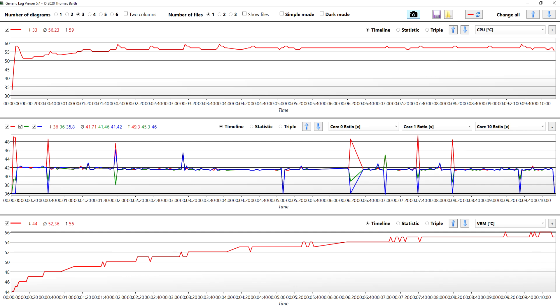Absolutely fantastic results, and I'm definitely happy with that — especially considering this is just out-of-the-box settings. With some tweaking you should be able to get better results, and I may do a video about that at some point. The last metric is VRM temperatures, which is one of the main things to monitor in a motherboard review. We averaged 52.3 degrees with a maximum of 56 — no thermal throttling throughout the whole test. Nothing went wrong at all.